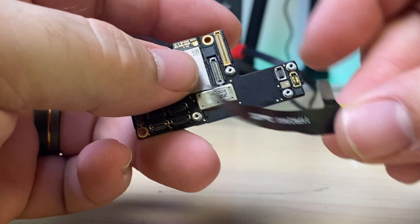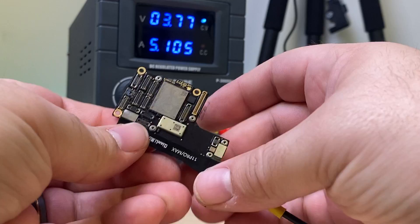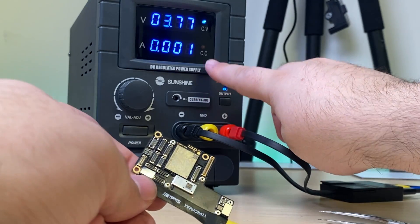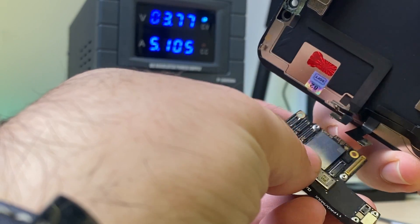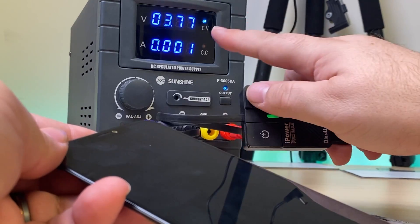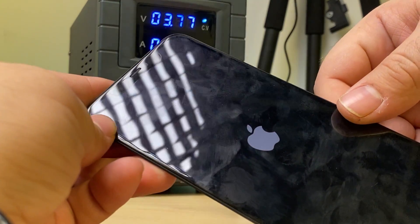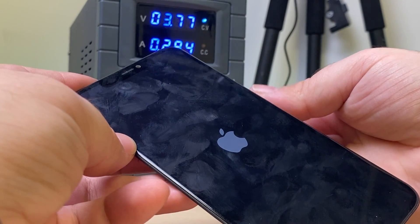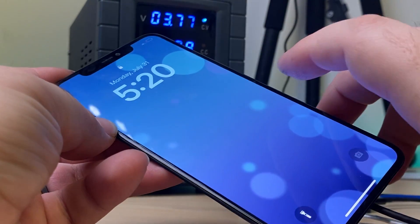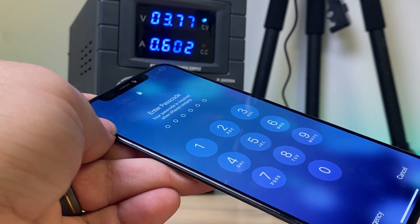This is cool enough to touch. We'll connect up the power supply again — this is going to tell us whether the short is in the top board or the bottom board. One, two, three — it drops to zero. We can connect the display, turn on the power supply, hold down the power button, and watch it jump around until it boots. And there's the Apple logo — and the device is on. So we have a working device with just the top board, which means the short is in the bottom board.